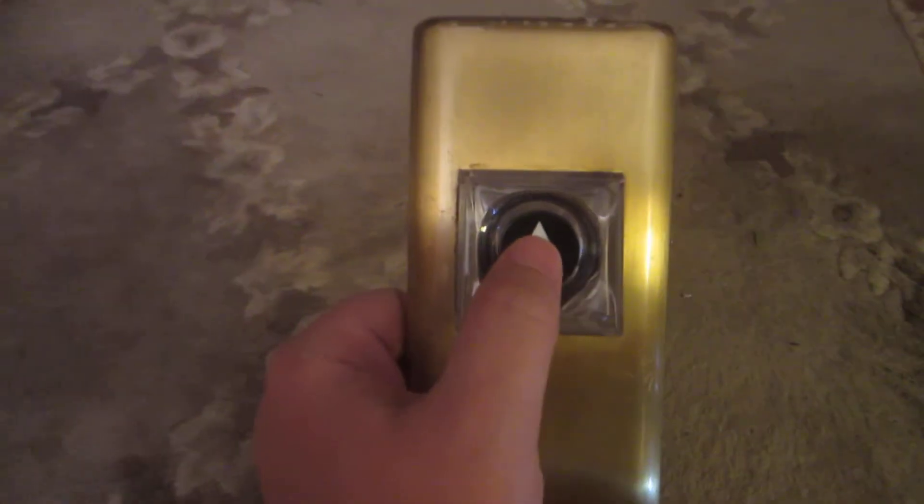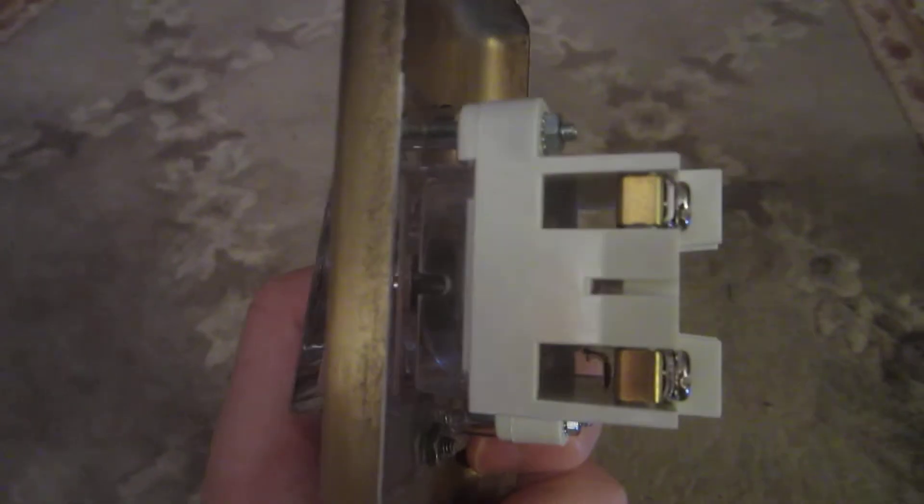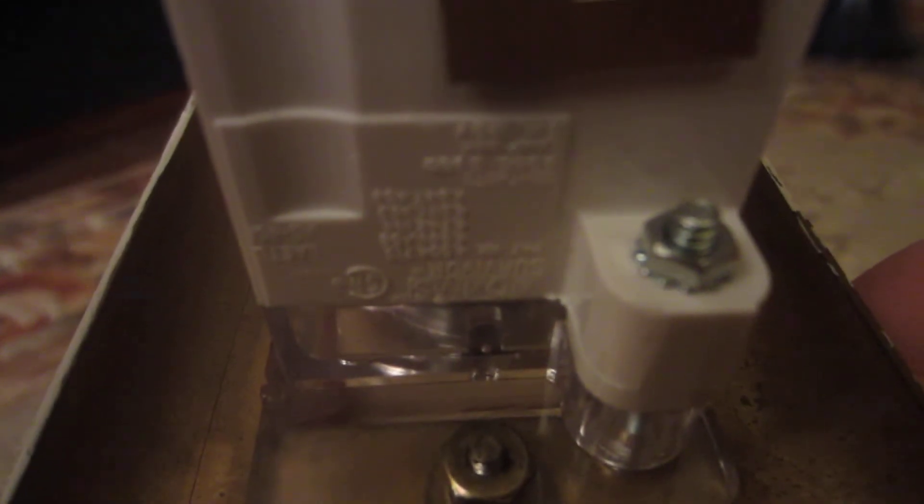Survivor contact block assembly — there are the contacts — and then the socket bulb insertion hole.